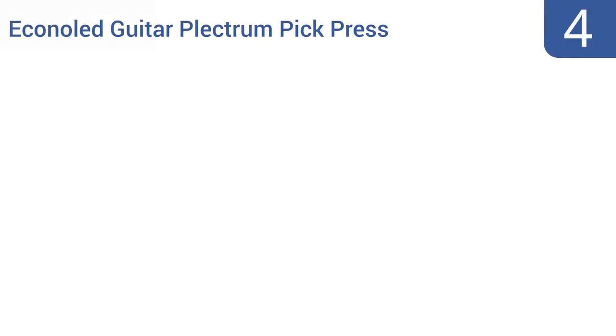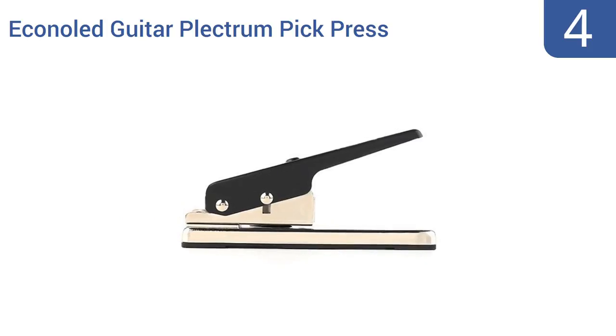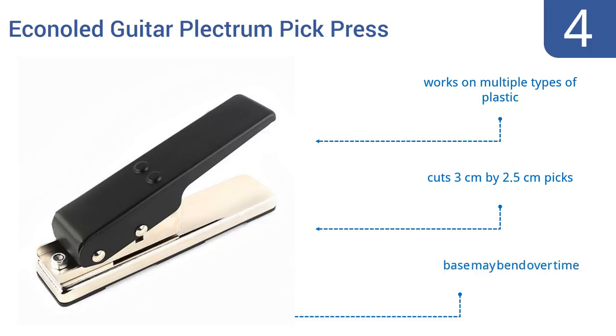Coming in at number 4 on our list, the Conaled Guitar Plectrum Pick Press costs half as much as many DIY pick makers, but is absolutely effective. It will punch out pick after pick that measure 1 millimeter in thickness and should last for years. It works on multiple types of plastic and cuts 3 centimeter by 2 and a half centimeter picks. However, the base may bend over time.